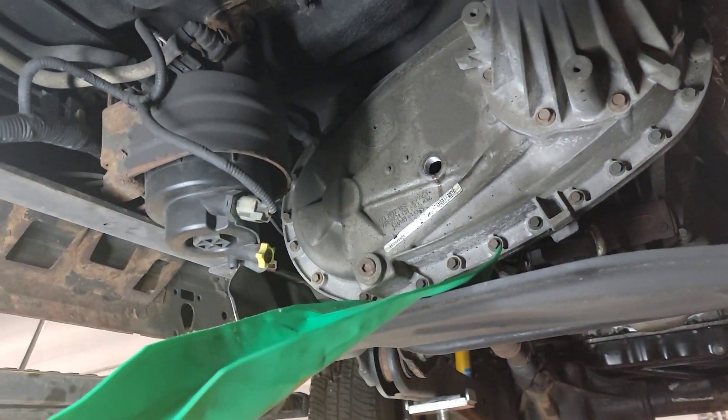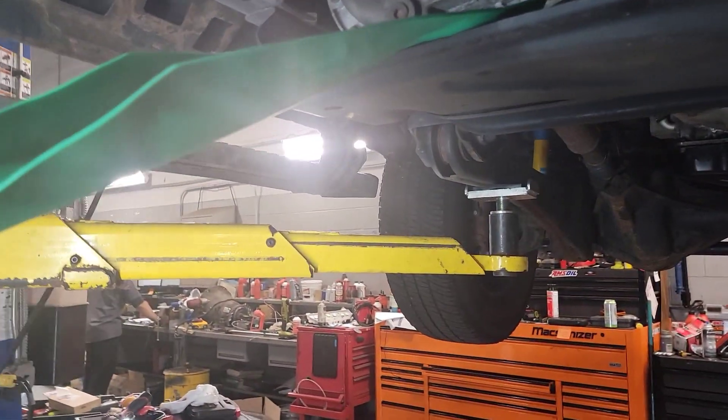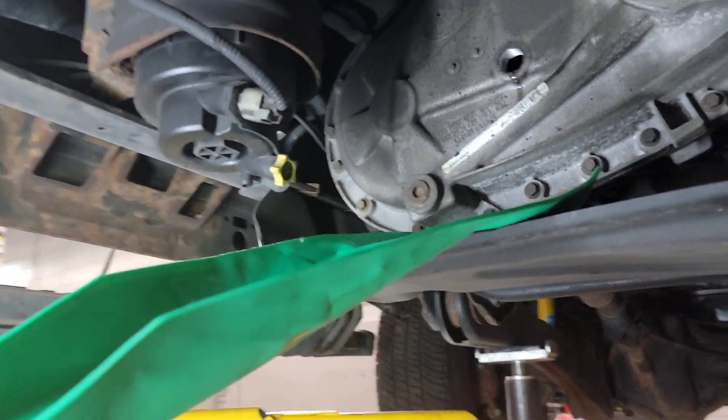I wanted to show you guys a little trick. I got this off Amazon — it was like 10 bucks. Some of you are servicing your transfer case. I just sealed the diff up right here; you can see the silicone is still drying.